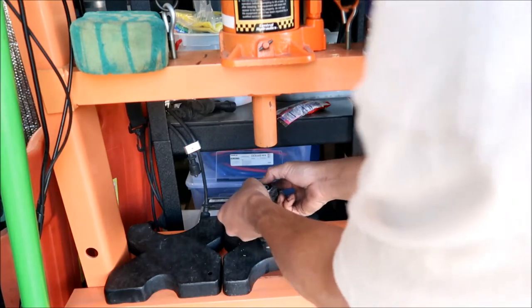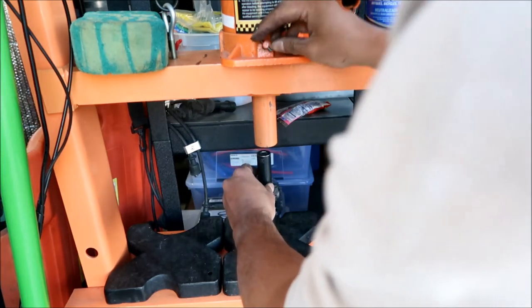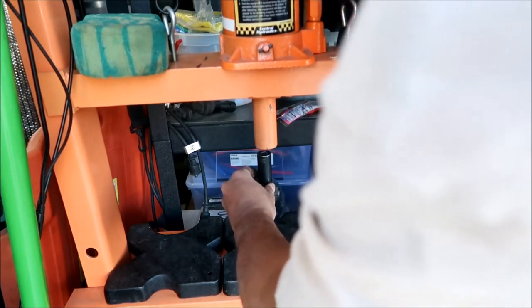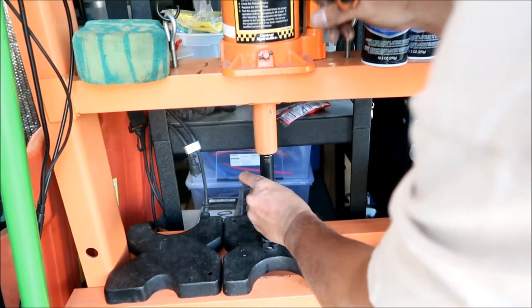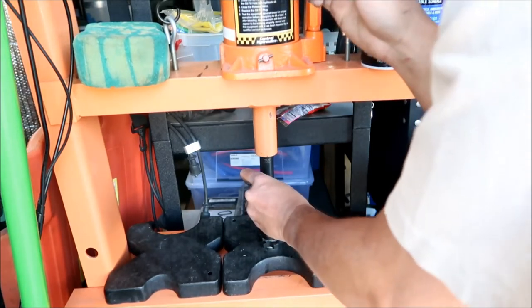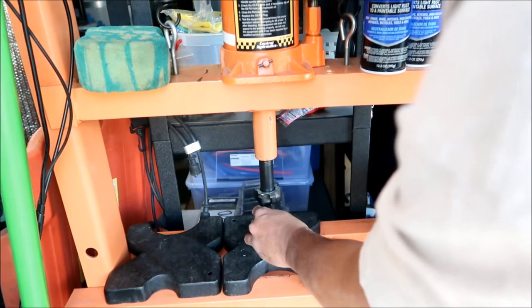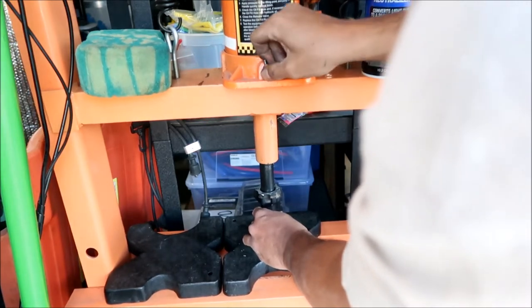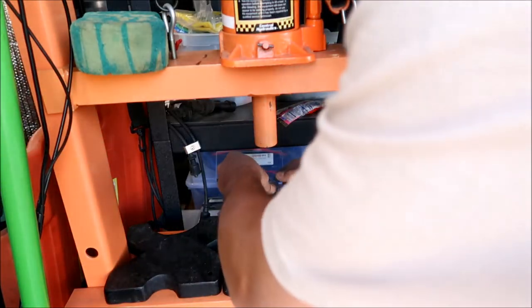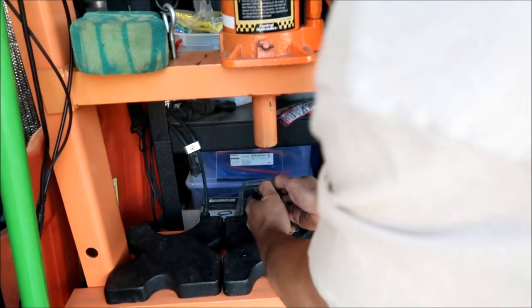This side is a bit messed up but the bearing actually slides in a little bit. You can just put it flat — you don't have to worry about messing up the bottom because there's nothing to mess up down there. That's the third bearing in — one more to go. Fourth bearing: try to get it in there straight. Wow, I can actually press this one in by hand.